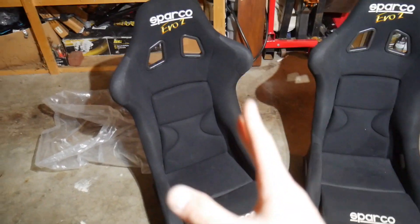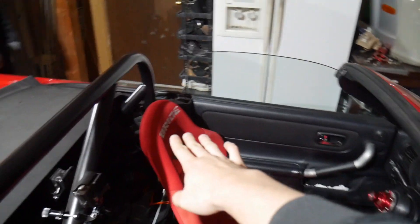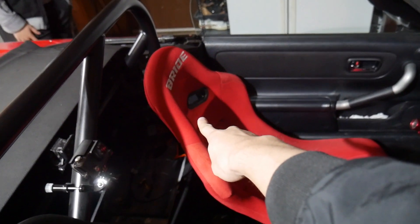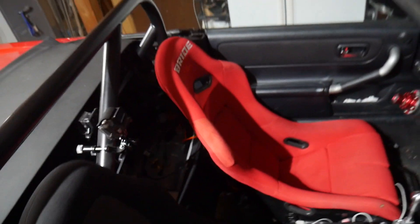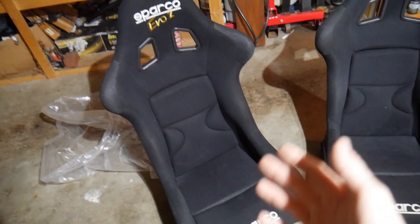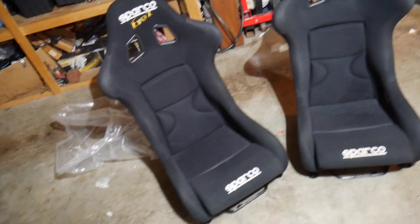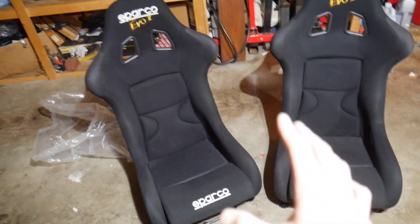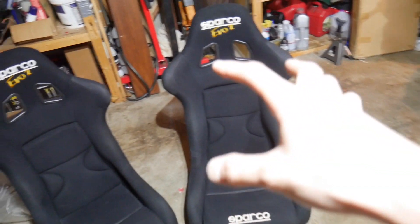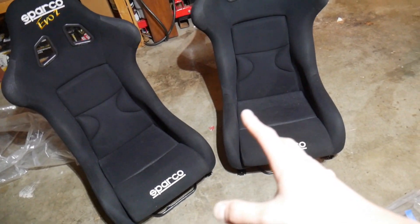These Sparco Evo2 seats are seats I always wanted — matching buckets, and they're so comfortable. Right now with the seat I have, my head is way above the headrest and the harness holes are at my mid-back because I'm six foot two. The Sparco Evo2s are definitely a better fit — they're supposed to fit a 36 to 38 inch waist and I'm a 30, so lots of room. Feels good, really comfortable, super plush.